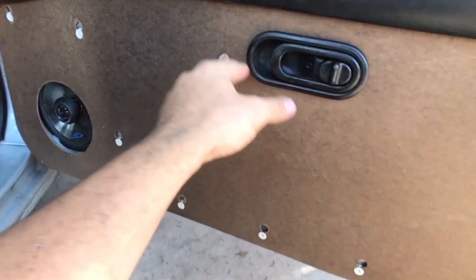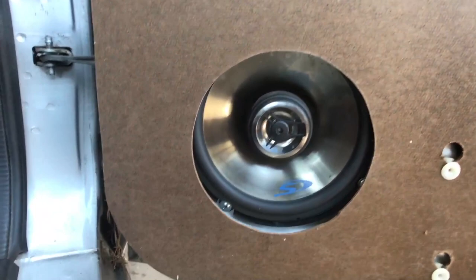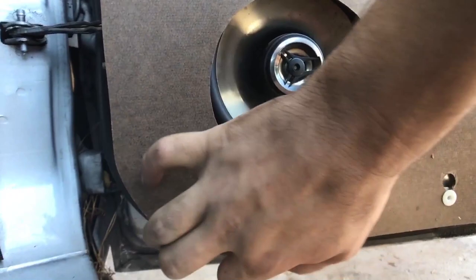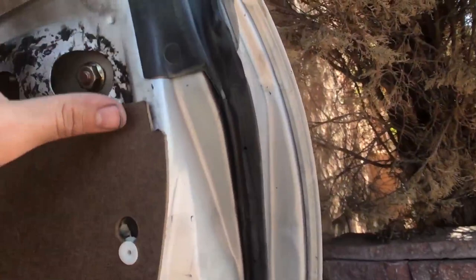I did cut one hole a little bit off, but you will never see that once I put the black piece over it. I'm going to trim that up a little bit and also trim a little off the edges for a small lip on the inside. Other than that it fits perfect — the top is nice and flush, the little notch is perfect, it closes perfectly fine, and the bottom looks great.